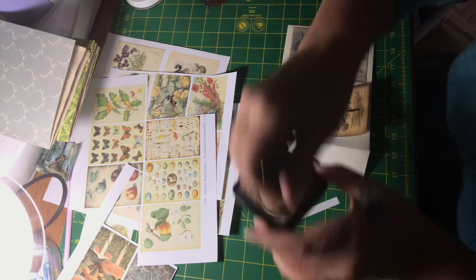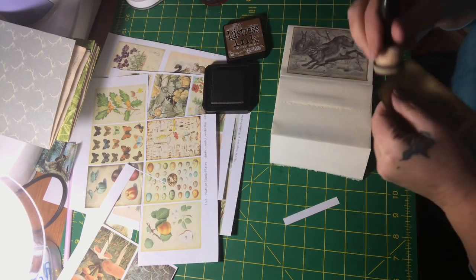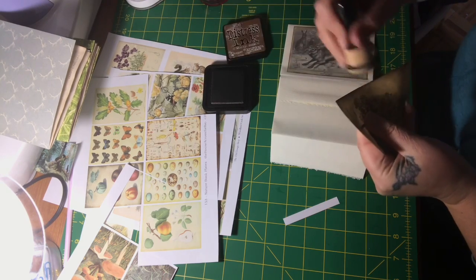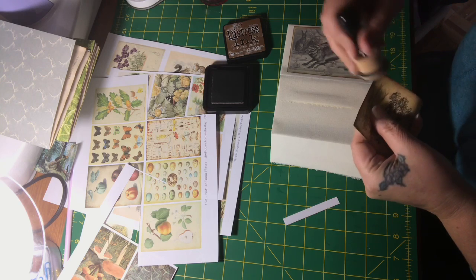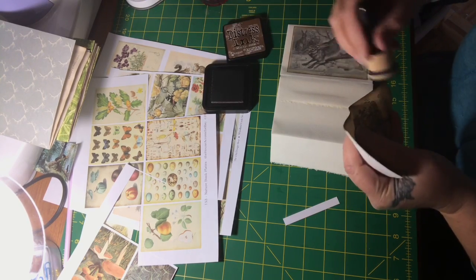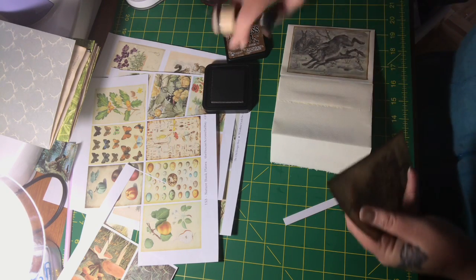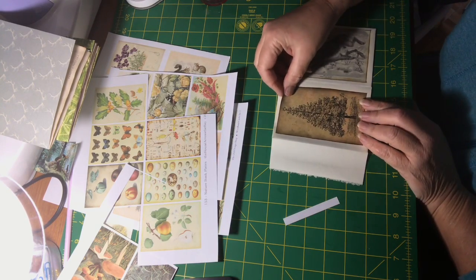I normally edge around with the Tim Holtz Distress Ink — Vintage Photo is my go-to, but I have used Walnut before. It just darkens the edges a little bit. I know it sounds almost like a paradox, but the darkening of the edges actually makes it look softer, less harsh, less like you've just cut out an image.